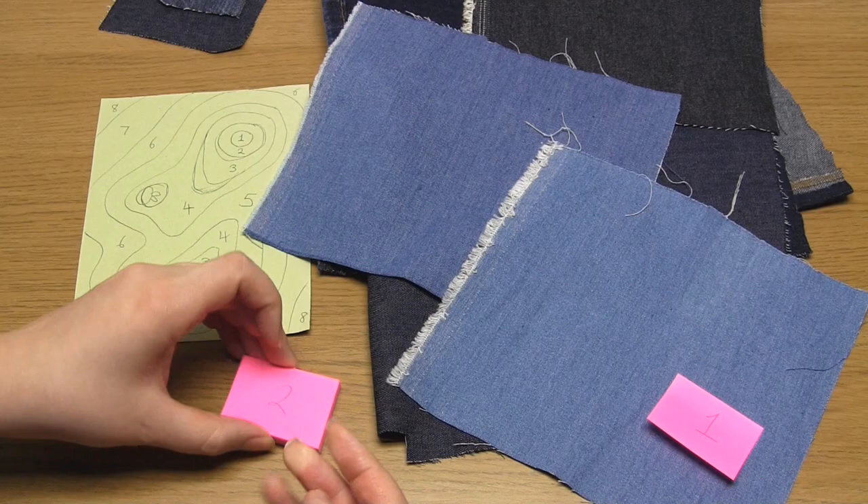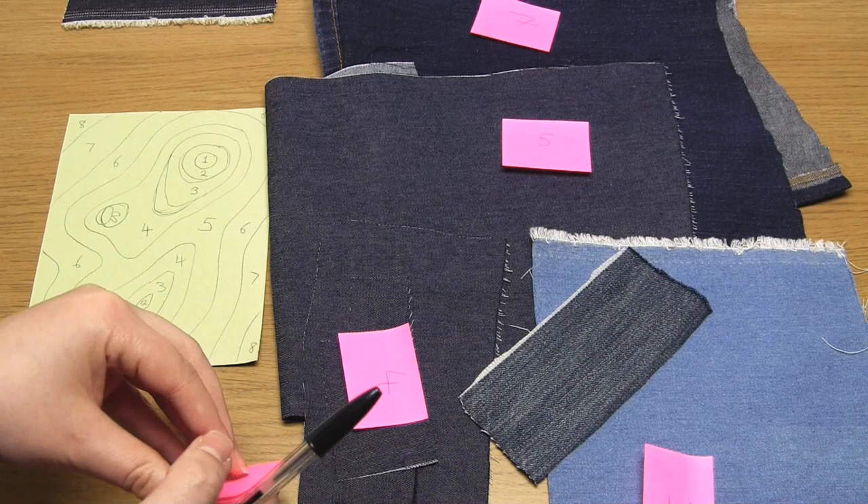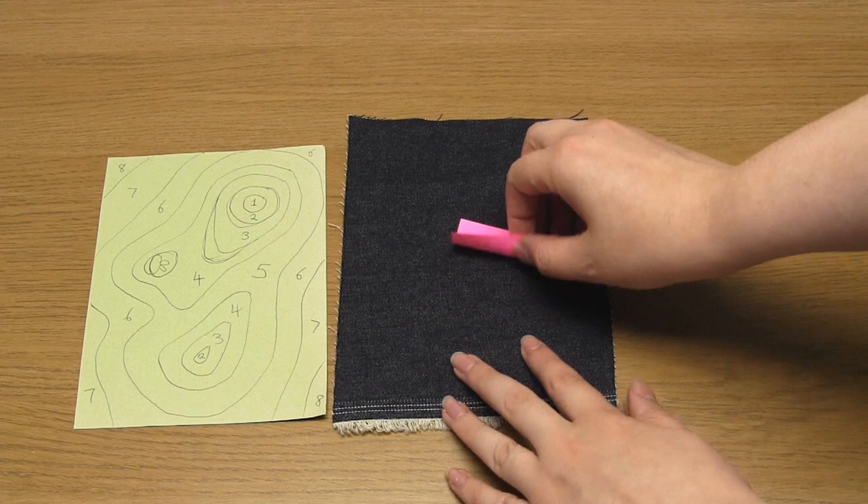You then need to number the fabrics for your own reference — I used post-its to do this. I labelled the highest point on the map as number 1 and the base layer as number 8. I also tried to graduate from the lightest colour of denim at the top to the darkest colour at the bottom.